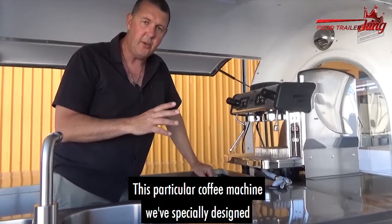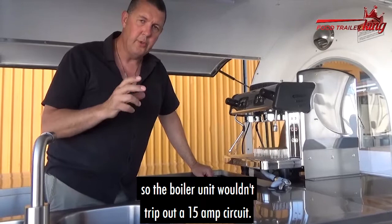This particular coffee machine, we've specially designed wholly and solely and purely — worked with the manufacturer so the boiler unit wouldn't trip out a 15-amp circuit.